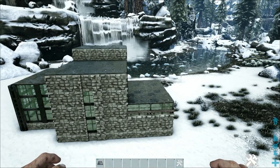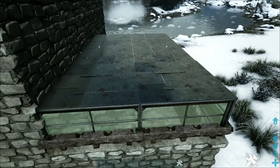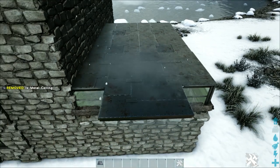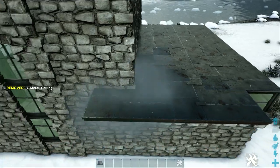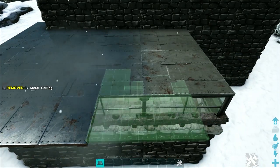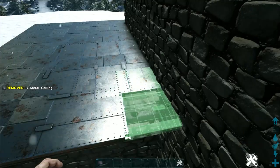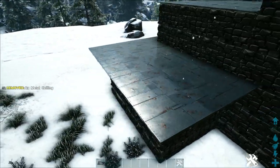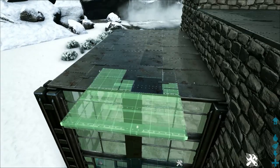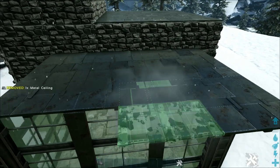The home looks boxy on top, so we're going to add a lip around all of the ceilings. On the right side, place a metal ceiling snapped on top of the walls below it, add another one to the left going slightly into the stone wall, and continue placing these all around the side — rotating them as needed so they line up — taking them all the way around until one goes a little bit into the stone wall. Do the same on the left side: place a metal ceiling on top of the walls, go slightly into the wall, and continue around the ceiling lining them up until you get a little bit into the stone wall on the back.